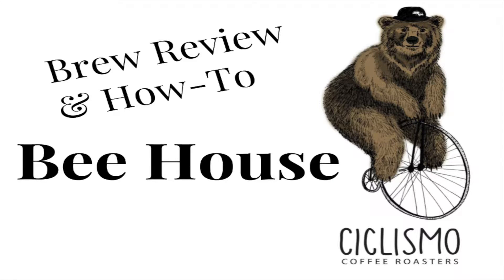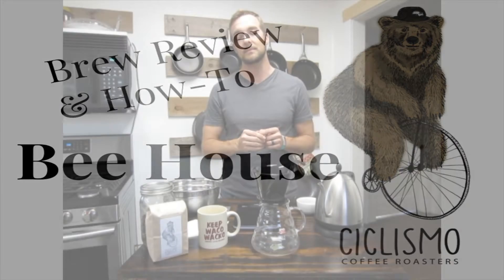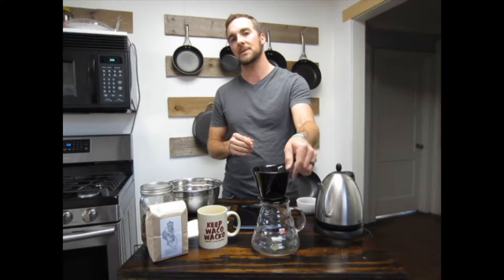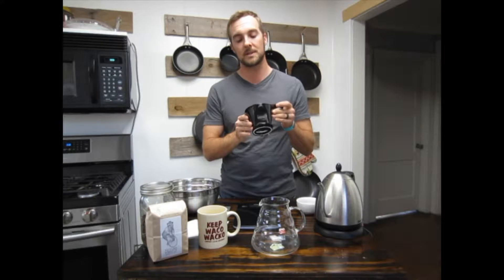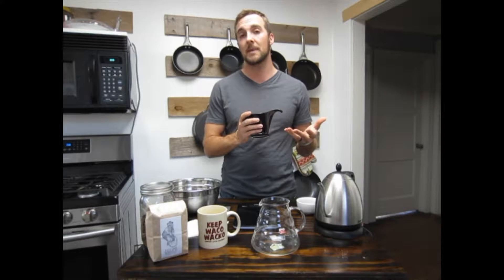Hey guys, Seth with Ciclismo Coffee Roasters here, and this is a brew review and how-to for the Bee House. The Bee House is a great pour-over coffee maker if you're first getting into pour-overs. It's really simple to use. It doesn't require you to be a perfect pour, or account for a lot of the variables that come into play on brewers such as Chemex. It doesn't allow those things to affect your cup — a very simple brewer, easy to use, and we love it.